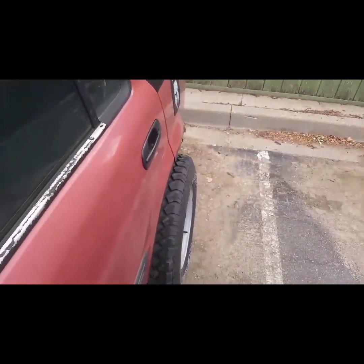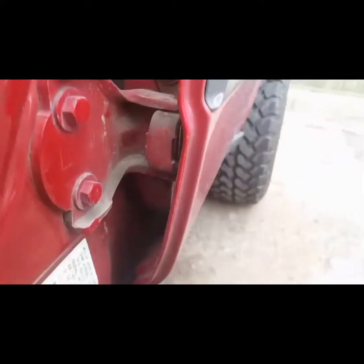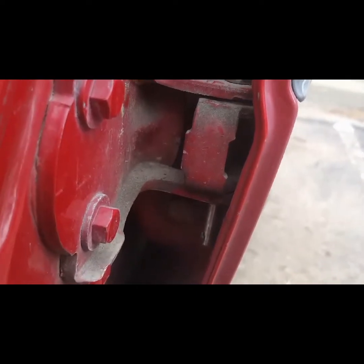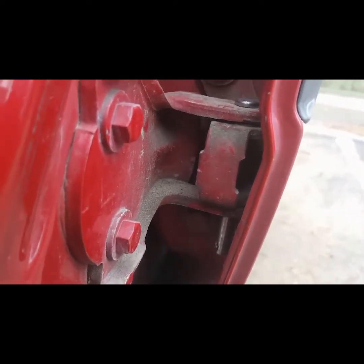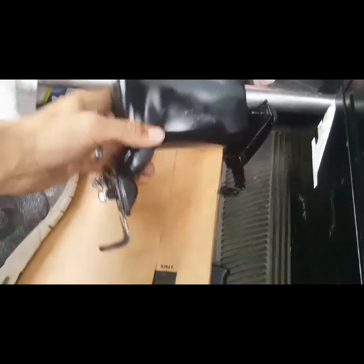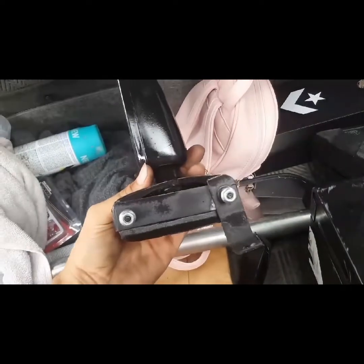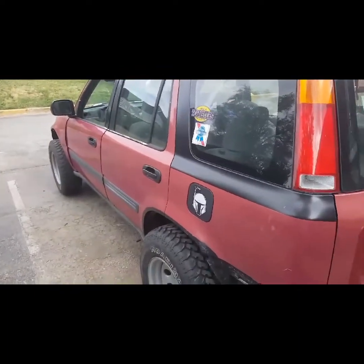My doors are removable — I simply punched the pins out of my doors. I got replacement pins from Harbor Freight. In order to make those legal, I made these mirror brackets — I got them at the junkyard for $20, painted them black, and made little brackets that go right into my door hinge. If you haven't seen that video, go check it out. That cost me $20, and each door pin was about $4 each.